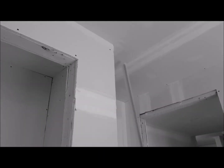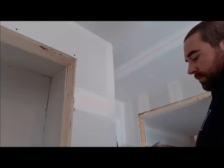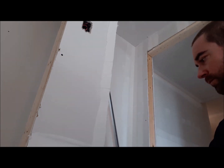For that you just want some tin snips that are fairly sharp. It takes a little bit of practice to get the feel for the drywall compound, but after you've done a little bit you'll really get the hang of it.